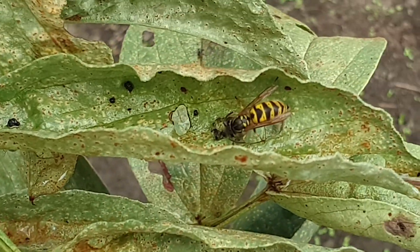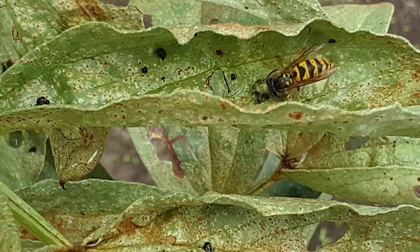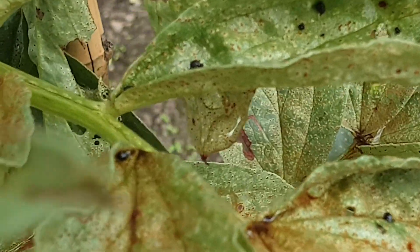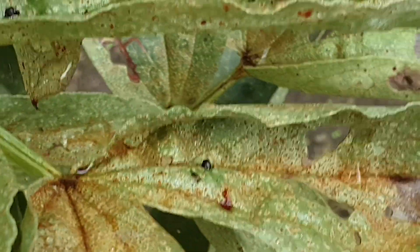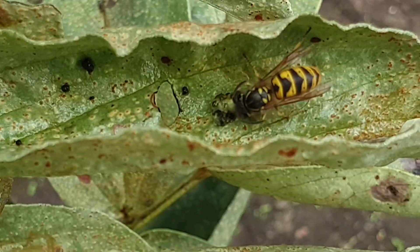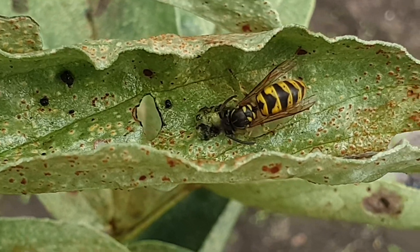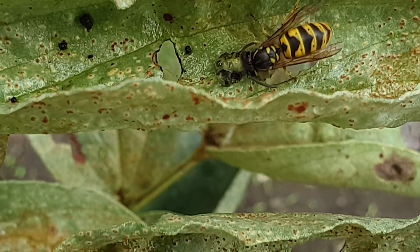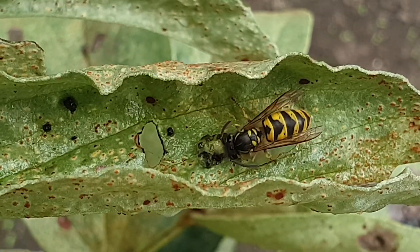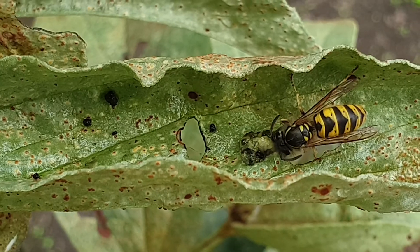A wasp eating a tiny caterpillar-like insect on the leaf of my broad bean plant. I was wondering what it was doing — it was eating a tiny caterpillar thing. So that's good; they kill the insects that eat my plants.